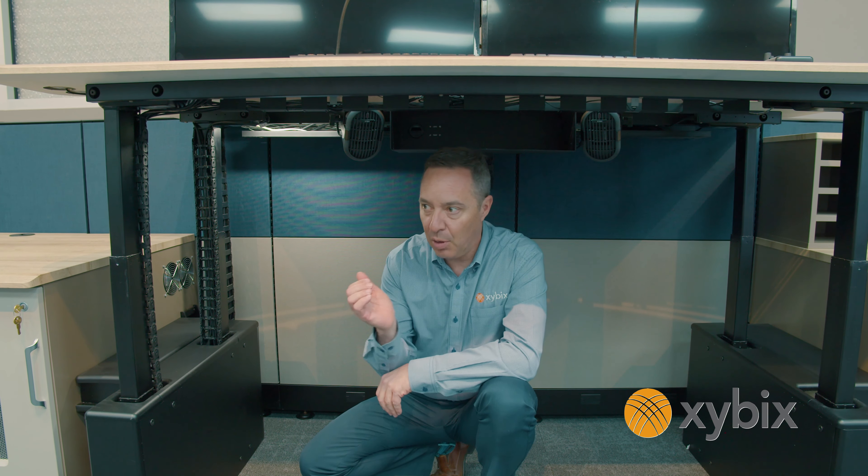On this station I've got one energy chain here managing some of the cables going up to the motors. I've got the same thing just over here for the keyboard surface, which also has USB cables in it. And then back here I've got a larger energy chain that takes all the monitor cables and runs them up to the monitors.